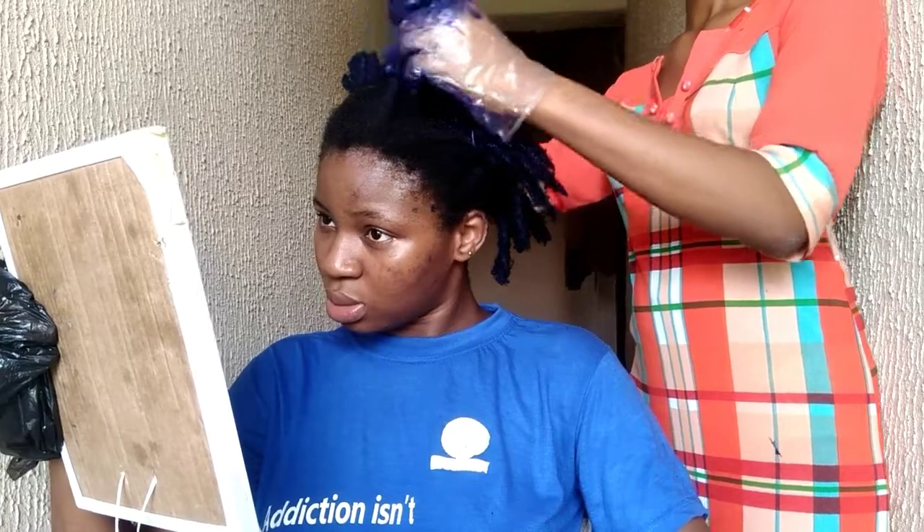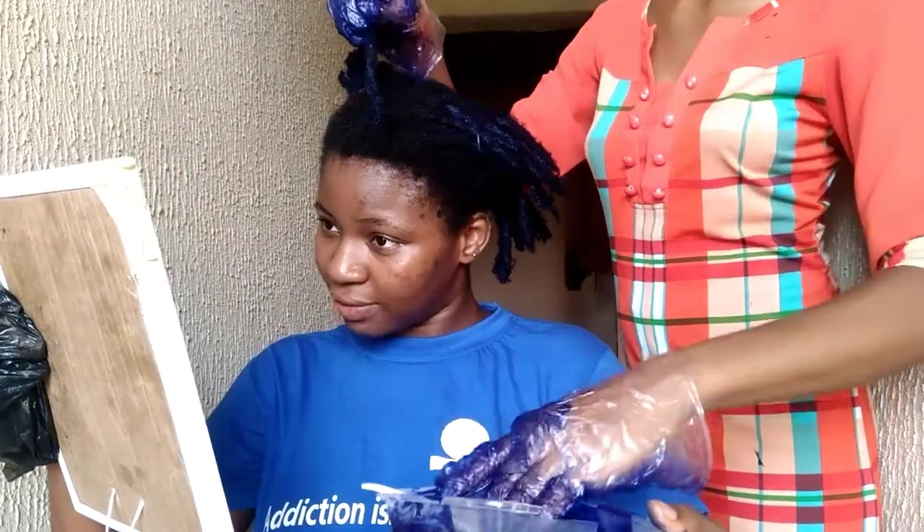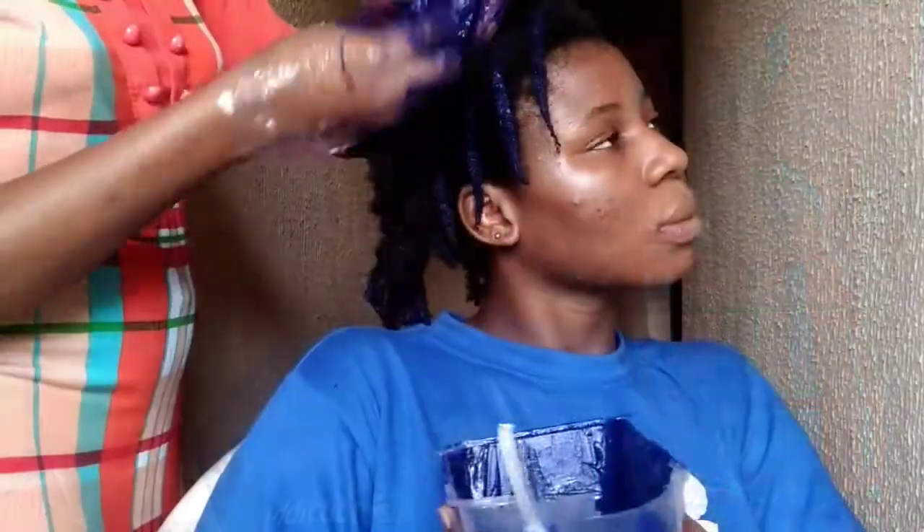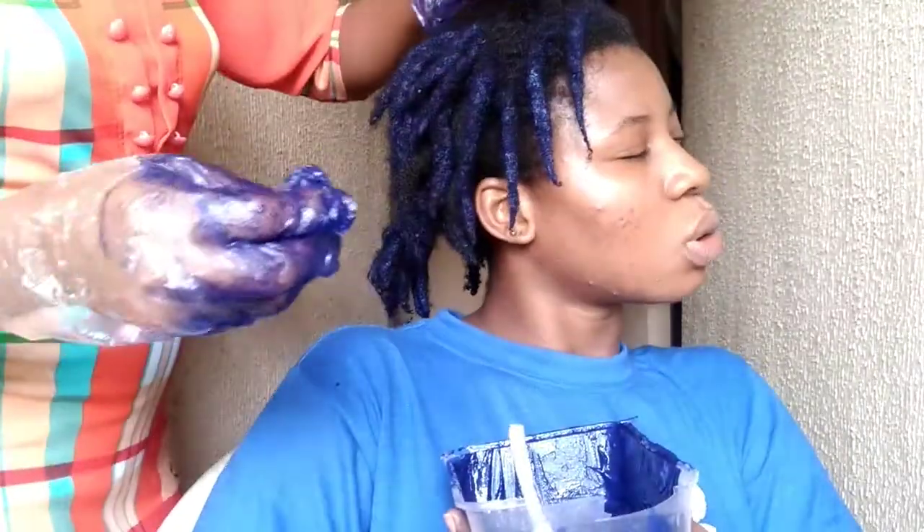Anytime you see my mouth moving in this video, I'm probably giving out instructions — dye it this way, don't do it that way, apply here, do this, do that. This is a different up-close angle of the hair. I'm making use of crazy blue dye — that's the color she called it. So yeah, just kept on dyeing and dyeing.